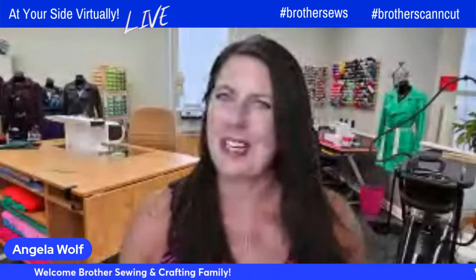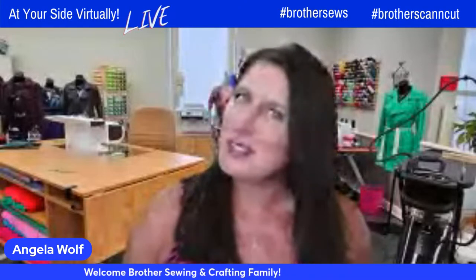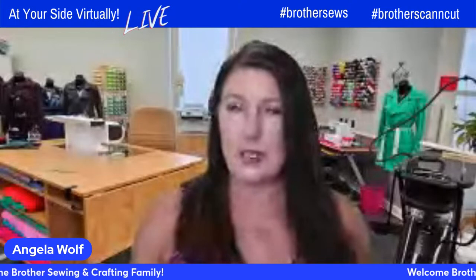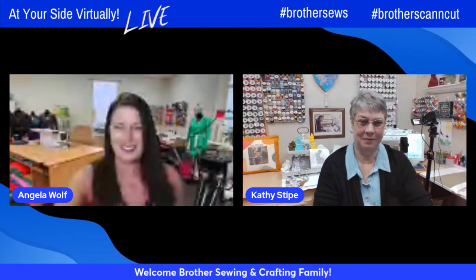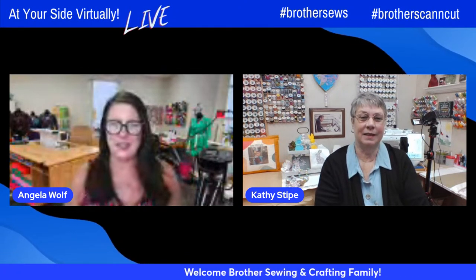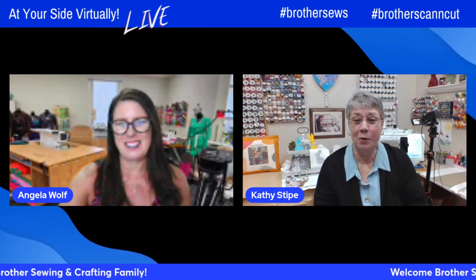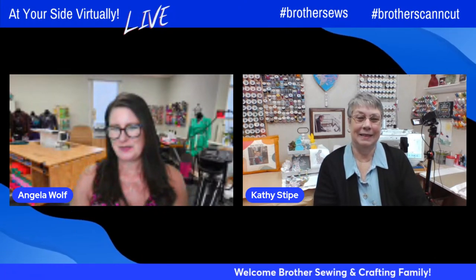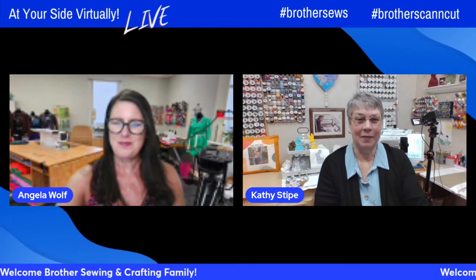Welcome to a new week. Kathy and I are having internet issues, so if anything happens just know it's us and not you. We've got Kathy Stipe and we can't wait to see the fun things she has for you. Kathy, how are you? I'm doing good today. We're both having some issues. I kind of gave a disclosure. Maybe we should get on with what we're doing. I'm going to let you kick it off.